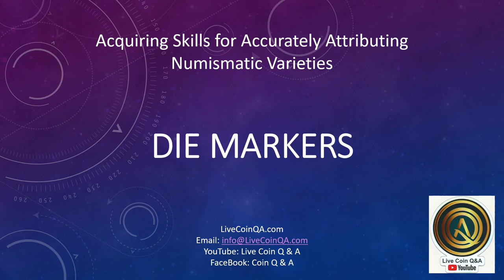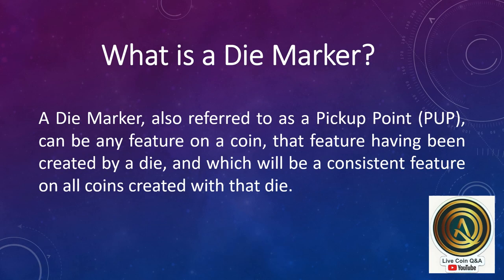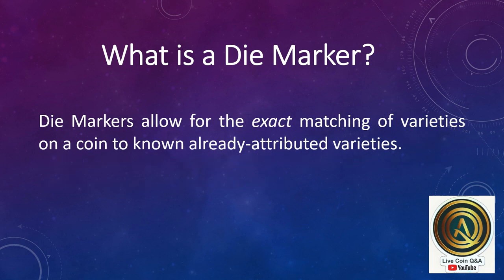Die Markers. A die marker, also referred to as a pick-up point, can be any feature on a coin that was created by a die and which will be a consistent feature on all coins created with that die. Die markers allow for the exact matching of varieties on a coin to known, already attributed varieties.